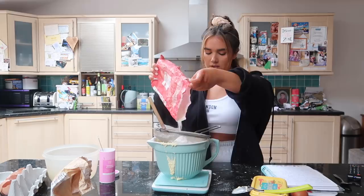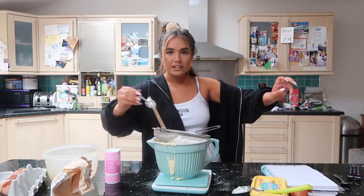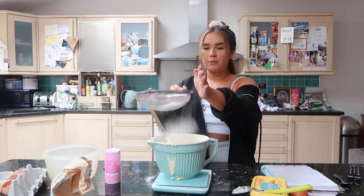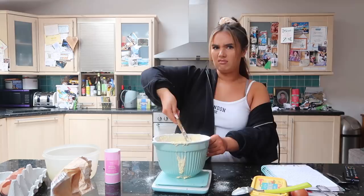Another 75 grams goes in, and a teaspoon of baking powder. Hopefully this works and it does rise, because if it doesn't rise I'm going to be very upset - I'm probably not going to post this video. No, I'm joking, I will. And then we're going to fold that in.